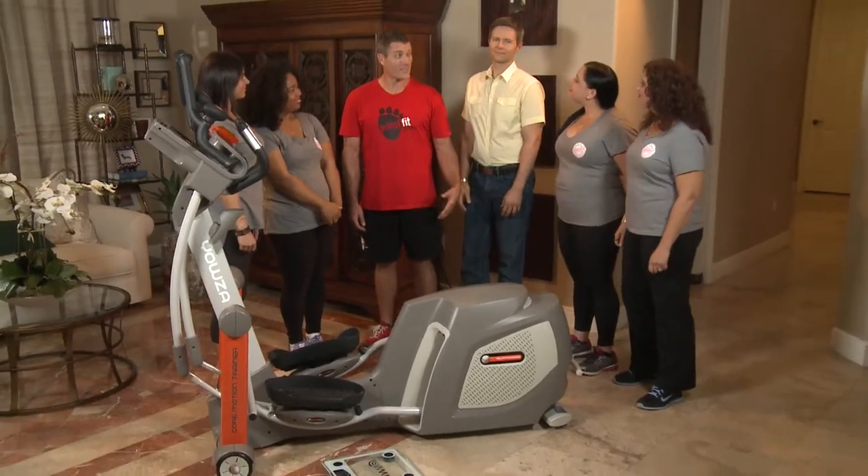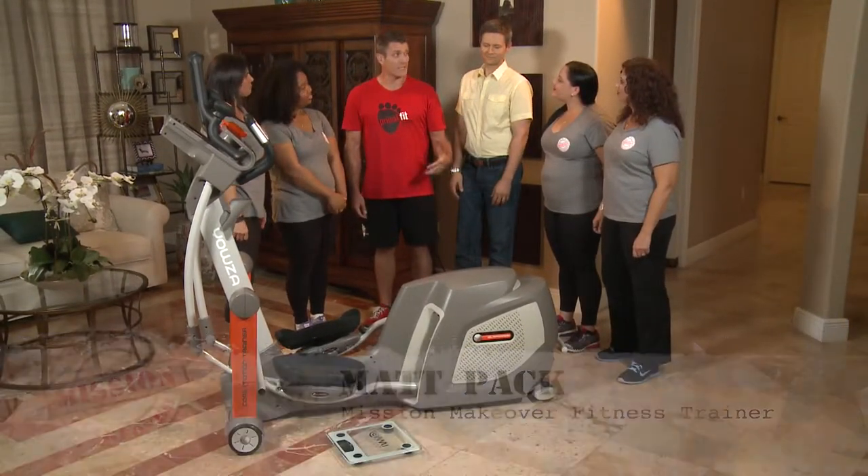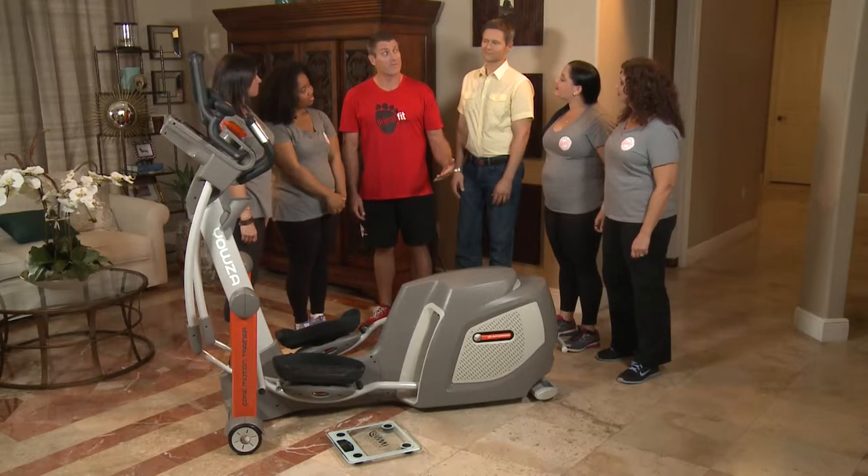Today we're going to learn about a high-tech home fitness machine. I have two kids at home and I'm really busy, so I would love to work out at home sometimes. Great to see you guys — you look fantastic. I have somebody special I want you to meet today: his name is Jeff Smith, and he's from Yowza Fitness.